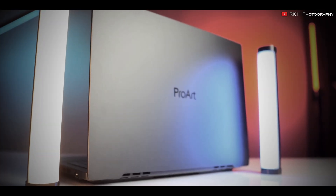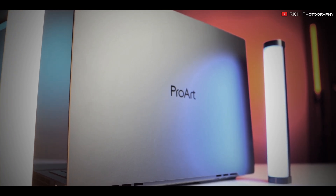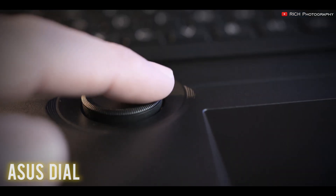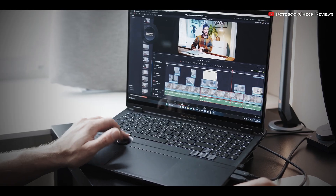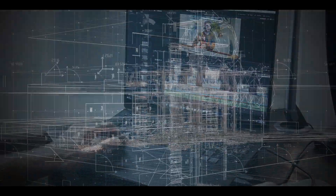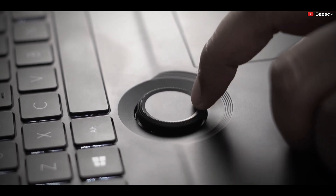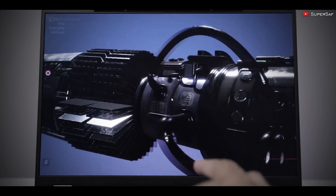What truly sets the ProArt StudioBook from the rest is its Asus dial. This click-wheel feature is very nice to have, is very intuitive to use, and it's perfect for navigating through complex AutoCAD designs. With a twist or a press, you can effortlessly zoom in on fine details or switch between various tools.